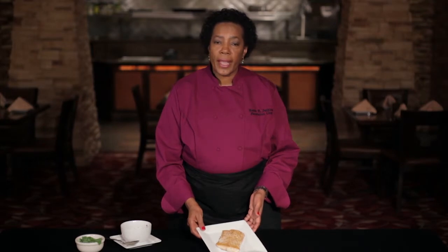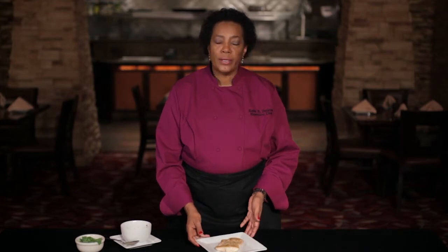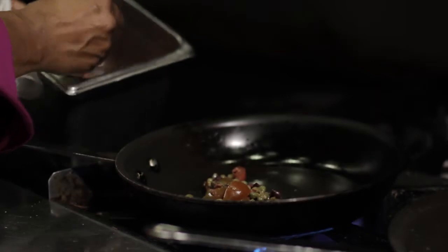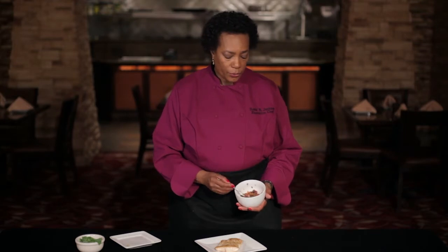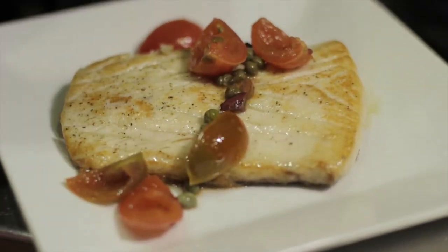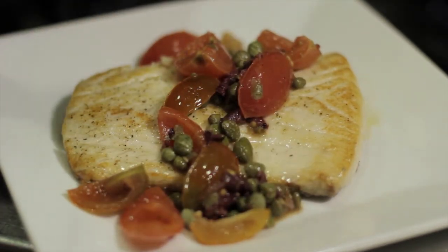Sea bass is by nature white and delicate and soft, so we thought we would pair this with a sauce or accompaniment that had a little earthiness and hardiness to it. This is a Mediterranean-inspired sauce in that it has the flavors associated with Mediterranean cooking — there are olives, capers, and tomatoes — and it's just gently napped over the fish like so.